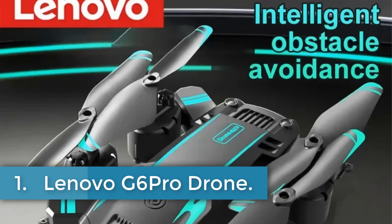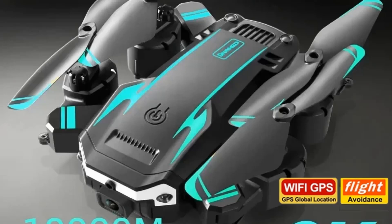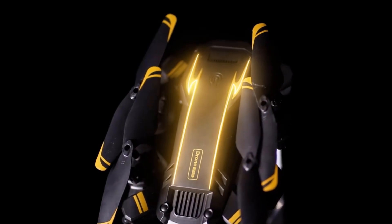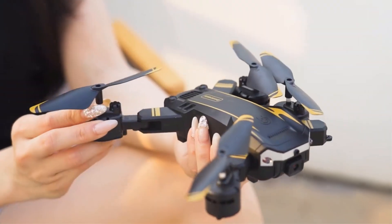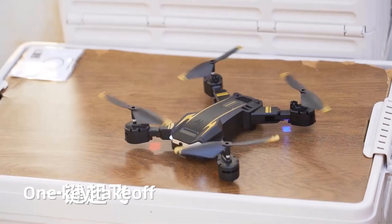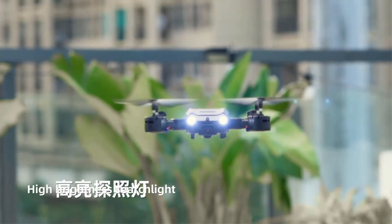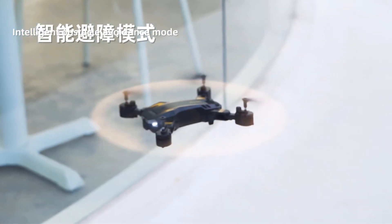Lenovo G6 Pro Drone. The Lenovo Q6 drone is a versatile aerial vehicle designed for various applications, featuring a robust set of specifications and features. It operates within a maximum wind speed resistance of 20–30 km/h and supports a maximum take-off weight of 2–3 kg. The drone is equipped with a removable, replaceable battery and features a built-in display, supporting video formats like MP4 and MOV at resolutions up to 1440p, 192x144 pixels.